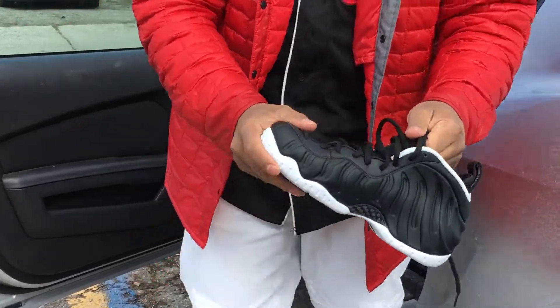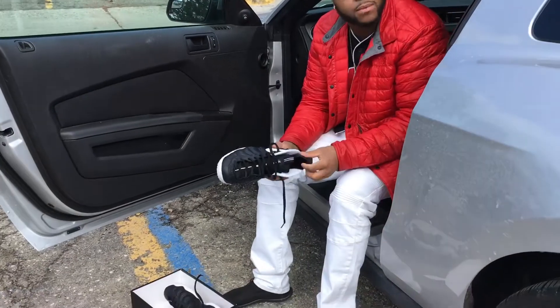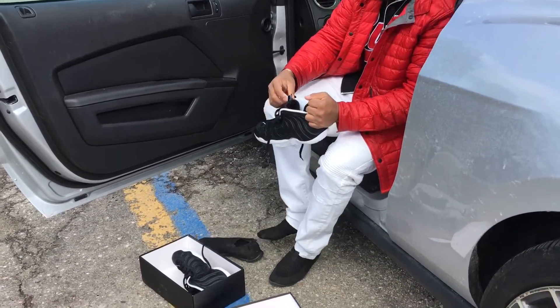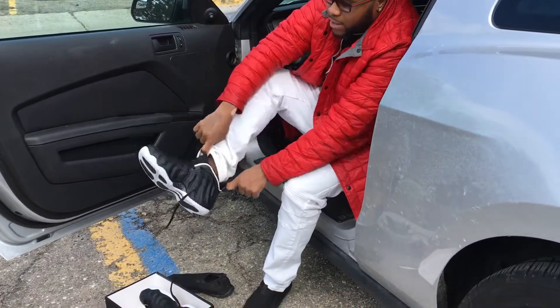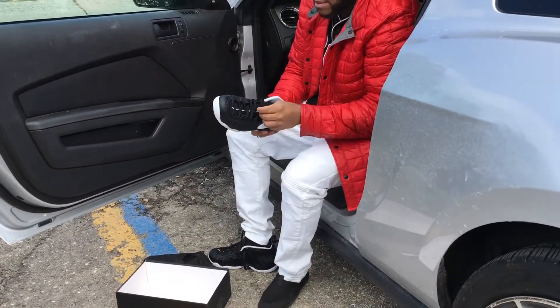I'm going to give y'all a quick on-foot. Let y'all see how they look on foot. Excuse my slippers, I was in the house today, I was chilling. But I wanted to give y'all this little review. These were my first Foamposites I ever bought right here.